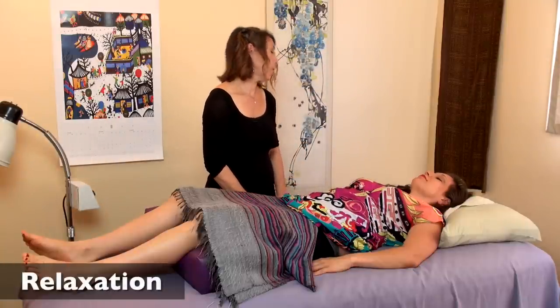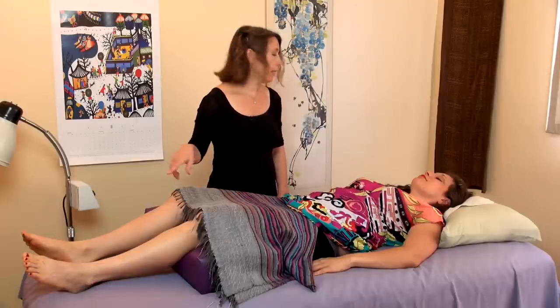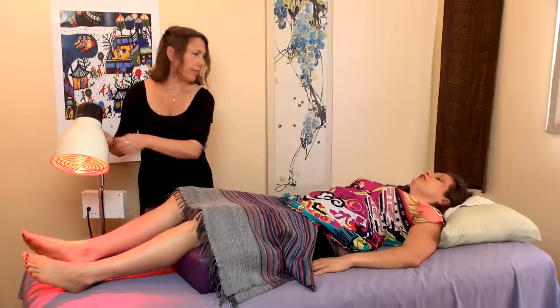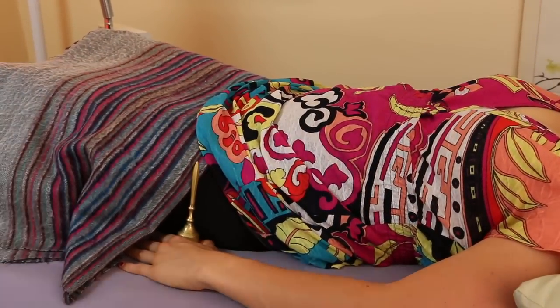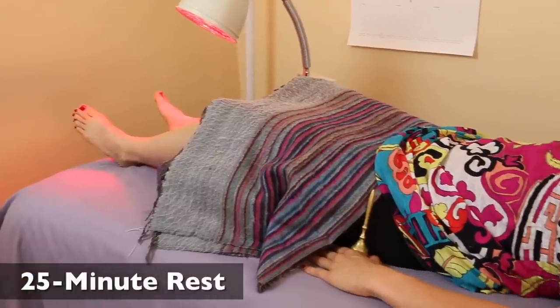So I'm going to let you relax for about 20 to 25 minutes. And would you like a little heat on your feet? Sure. Okay, great. How's that feel? Good. Okay. I'm also going to leave you with a bell in case you need me for anything — I'll hear that bell. Beautiful. So have a really good rest. You can sleep, you can just relax, you can meditate. Thank you so much. You're welcome.